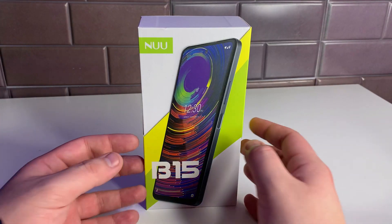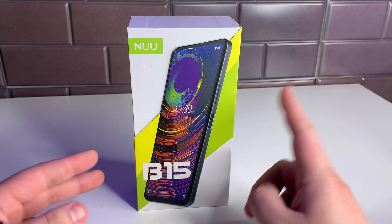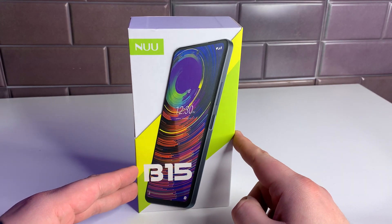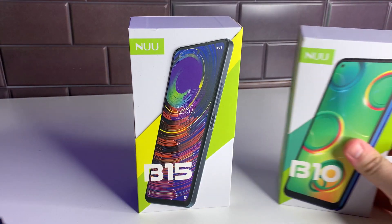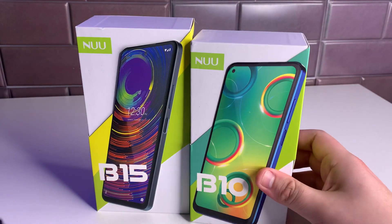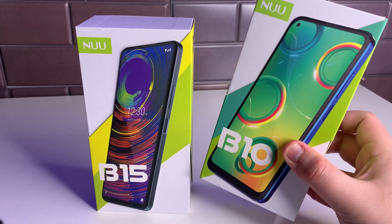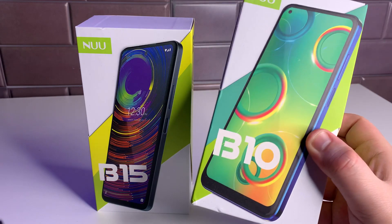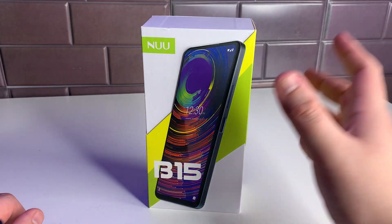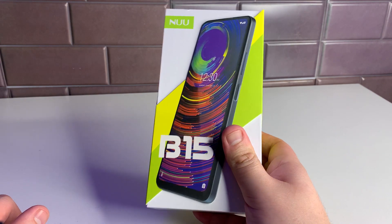Hopefully you guys are having a good day and staying safe. We have the new Newmobile B15 in the house today — shout out to Newmobile for sending me this device. They also sent me the B10, which is going to be a cheaper phone, and we'll be unboxing that right after, so definitely turn on that notification bell to stay tuned for that unboxing as well.